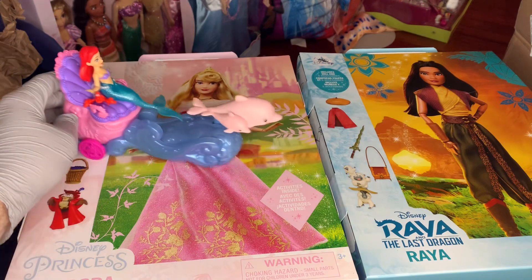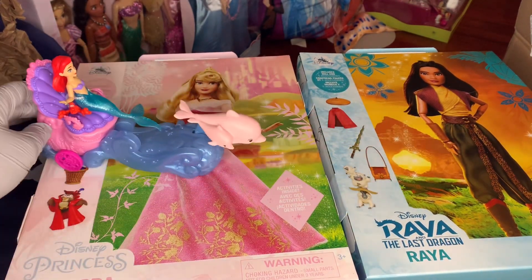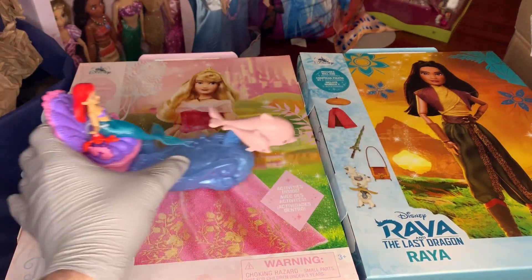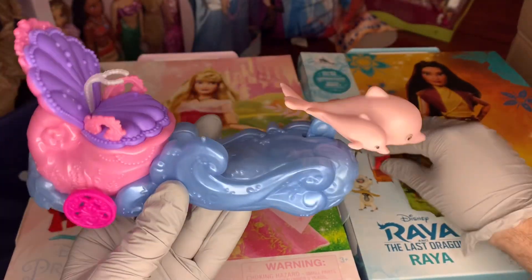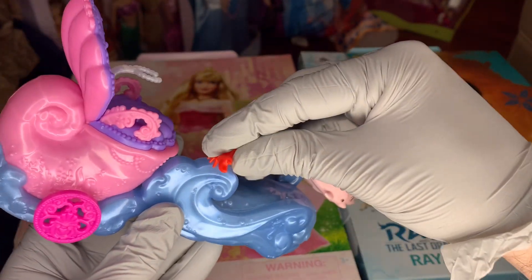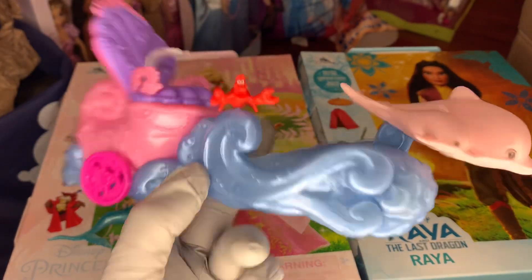I think it's really cute — I want this with other Disney princesses. I would love a Raya one with Tuk Tuk, or a dragon one with Mulan. I think that would be really cool. Quick side note — I just noticed there's a little peg here as well, so you can sit Sebastian on the wave. Isn't that really cool? He could ride the ship just like that.